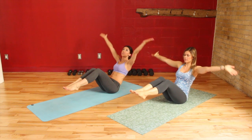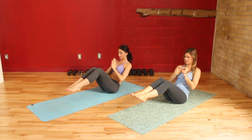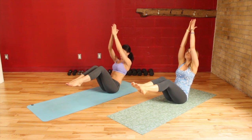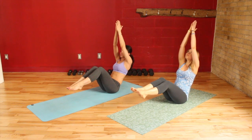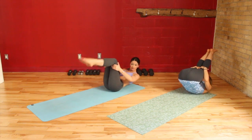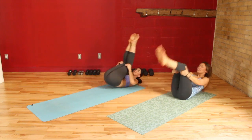Inhale, reach the arms up, and exhale. Keep it going. Now grab behind your knees — this is the part where you can round your back and rock back nice and slow, just releasing any tension that's built up in the belly. Doesn't that feel nice? That feels amazing — it's like a massage.